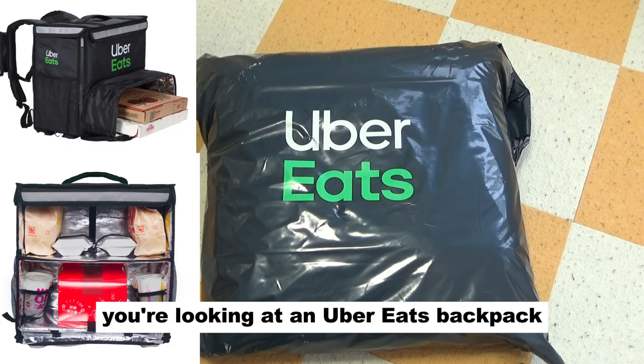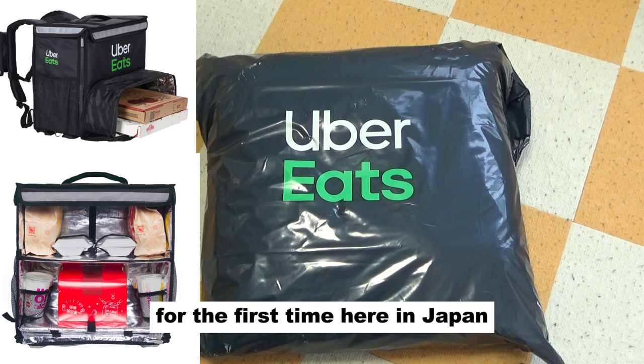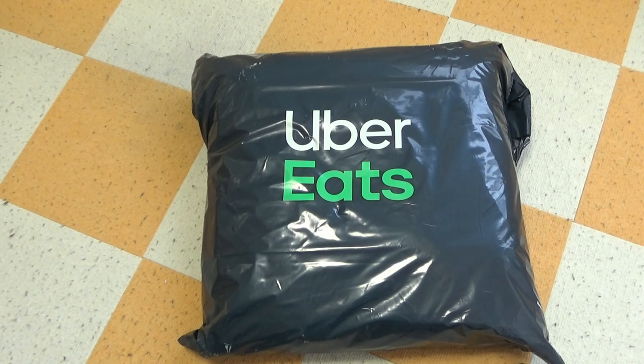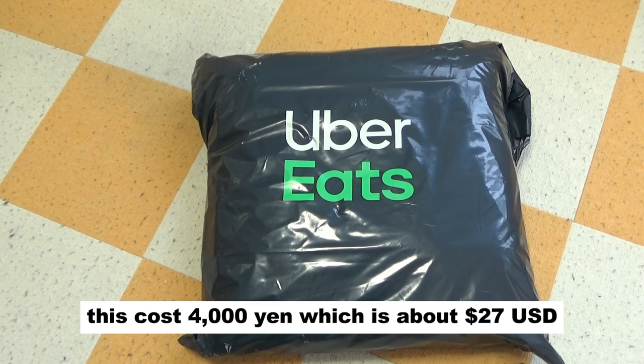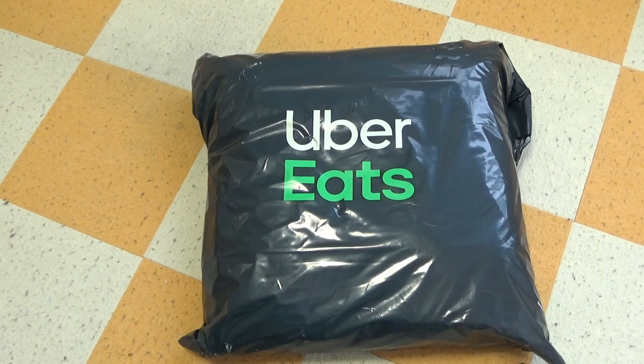Hi everyone, it's James. You're looking at an Uber Eats backpack — I'm going to do food delivery for the first time here in Japan. This cost 4,000 yen, which is about 27 US dollars. It's a delivery bag with a black logo. Let's check it out.